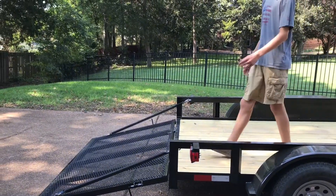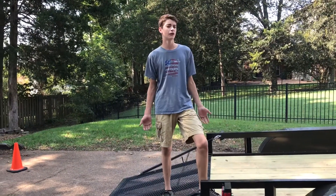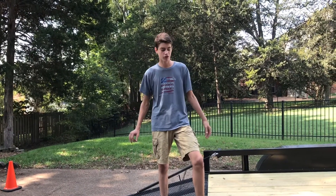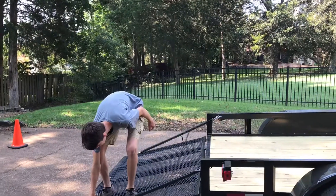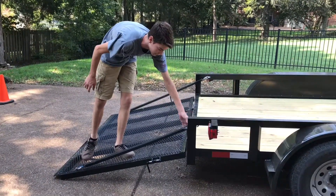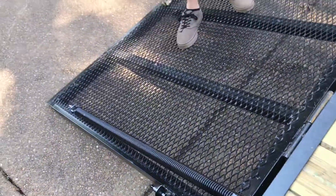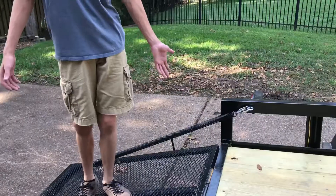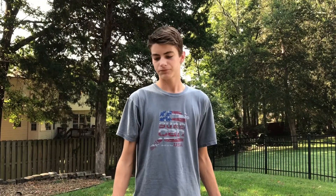Gorilla Lift sent us lifts and we had them on our old trailer, but they didn't go on right. With our brand new trailer, we didn't really want to put four holes right in it. So on our old trailer we tried a new idea - we put two eye holes, a carabiner, and mounted just the spring to the trailer. It works almost better than the Gorilla Lifts and we didn't have to put as many holes in our trailer. We're still shouting them out because they do make a great product.